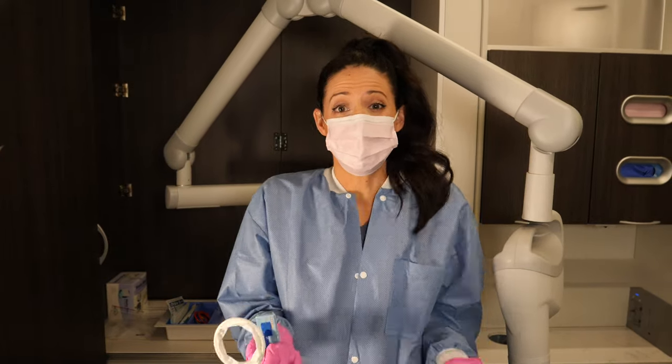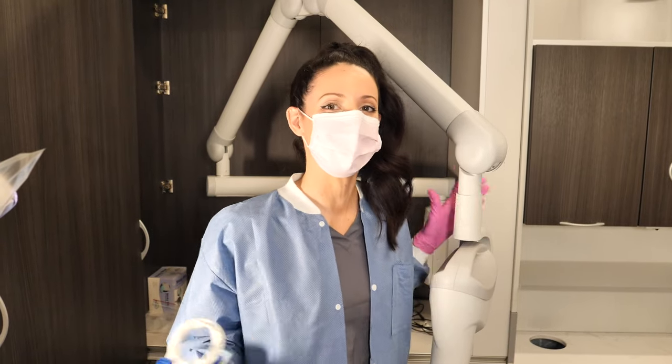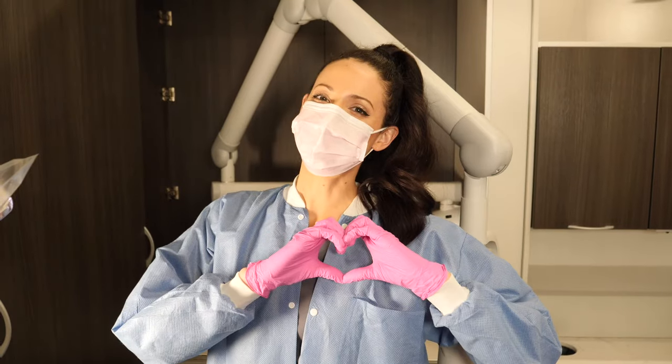Please like and subscribe if this video helped you — I really hope it did. Let me know in the comments below if you have any other tips and tricks for taking good dental x-rays. And if you want more Teeth Talk, don't forget to visit my website teethtalkgirl.com/RDH for more articles and videos about healthy mouths and healthy teeth. Peace, love, and teeth!